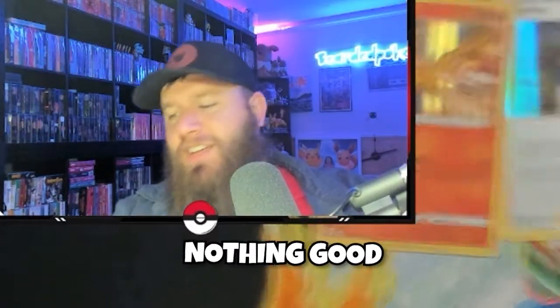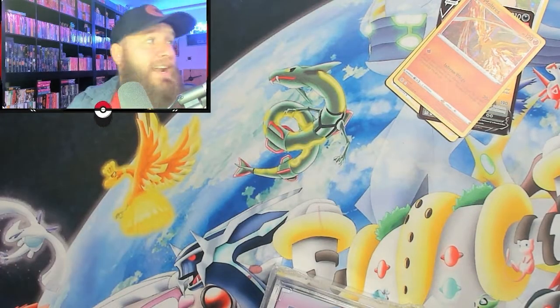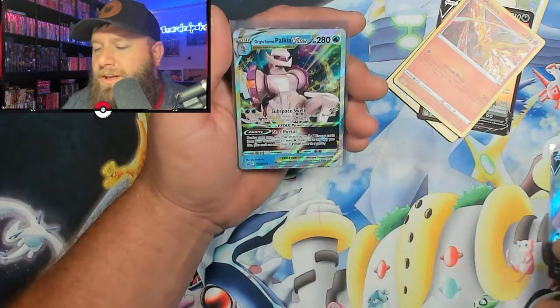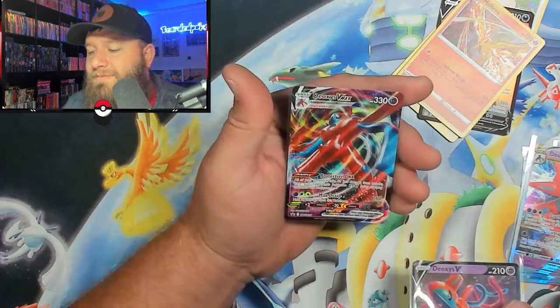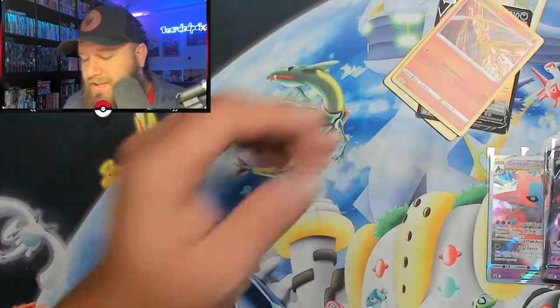Garbage — nothing good out of those packs. But those boxes — let's check out those promo cards real quick, and I have a little surprise for you guys. We have Origin Form Palkia V Full Art — beautiful card. Origin Form Palkia V-Star — another beautiful card. The Deoxys V-Star. I'm a bigger fan of the VMAX card; I think he looks cooler in that one. But these are still beautiful cards coming out of this.